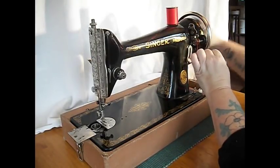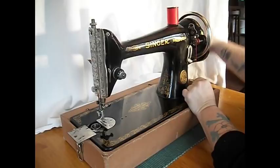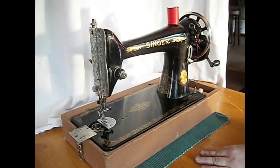Check this out — hand crank. We're winding a bobbin right now, right over here. Let's just wind about that much for the purposes of our demonstration.